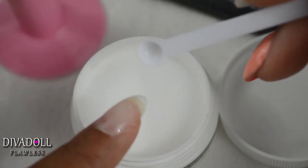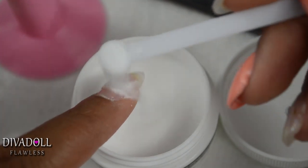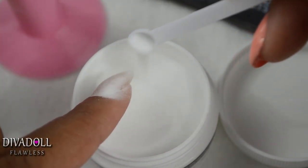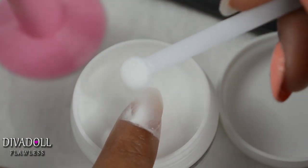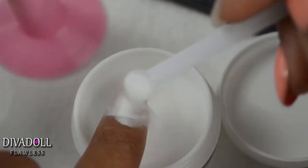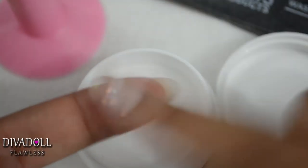Once you apply your thin coat of gel, you will want to take the powder and sprinkle it over the entire nail. Just scoop the powder all over anywhere that the gel was applied to your fingernail. Then you're going to sit under your UV lamp. I have a 9-watt lamp from Sally Beauty Supply and it cures just fine. Sit under the lamp for the first time for one minute — 60 seconds.